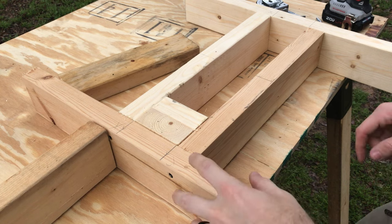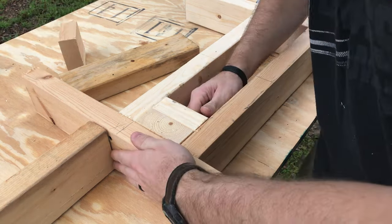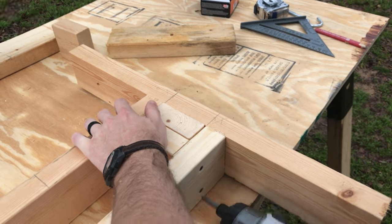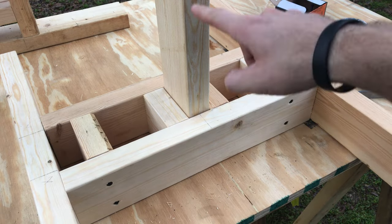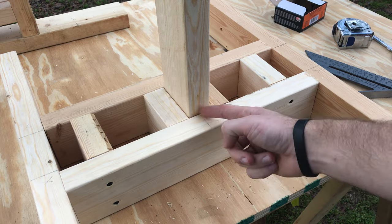Once you get everything screwed together, you can take one of your blocks and use it as the upright piece. Take another block and slide it up against it — that way you don't have to measure it, you can use the width of the block as a spacer. Once you get it all screwed together, you should just be able to tap the block out of the hole. Once you get the two outside blocks screwed in, put one of your uprights in the middle, put the last two blocks on either side of it, and line it up on the center mark.